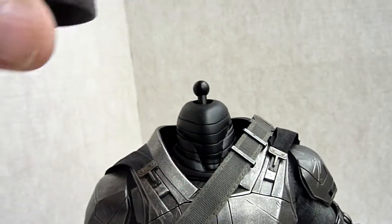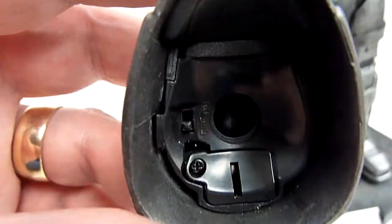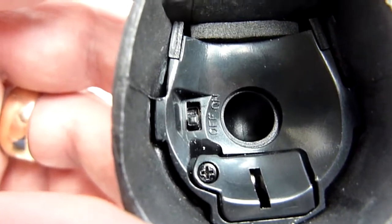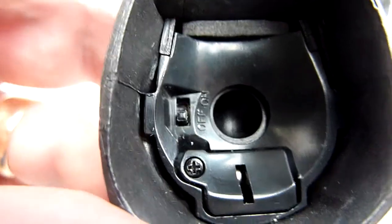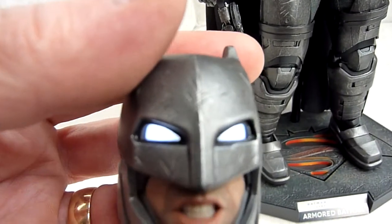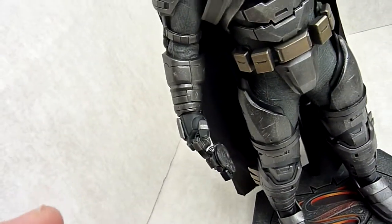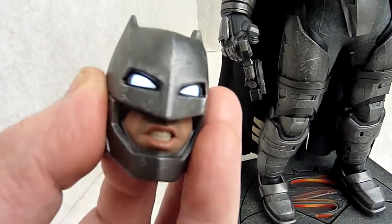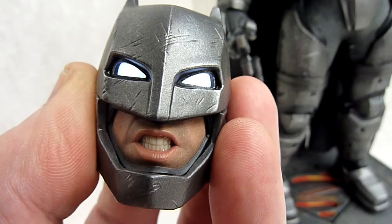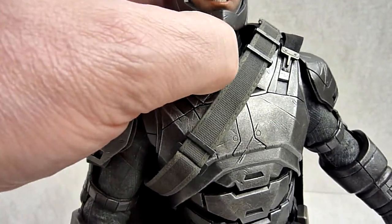The head just pops off — I've got him loose at the moment. Inside is like the smallest screw ever, and they don't include a screwdriver, which is a crying shame really, because you're going to struggle. Unless you've got the tiniest Phillips head or pozi head screwdriver, you're not going to get that open. Three batteries come with it and you turn it on. I don't know if you can see that properly — let me see if we can turn it off with one hand. So that's the off, and that's the on. It looks pretty good, and then he just pops back on.